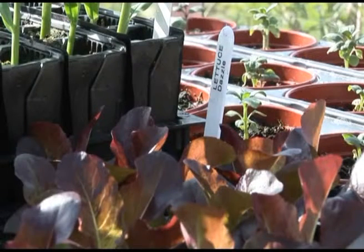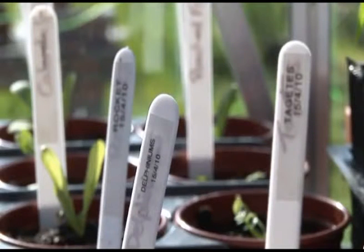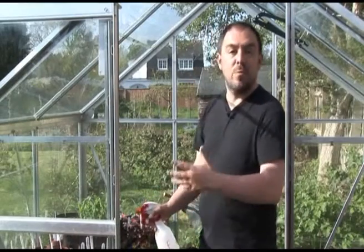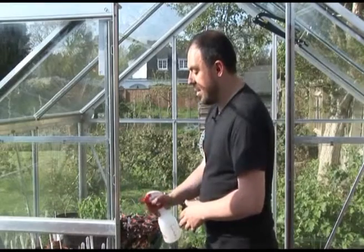And there — the label doesn't fade away. The good thing about these is they're waterproof, so you can water away without any qualms about the ink running or the label falling off.